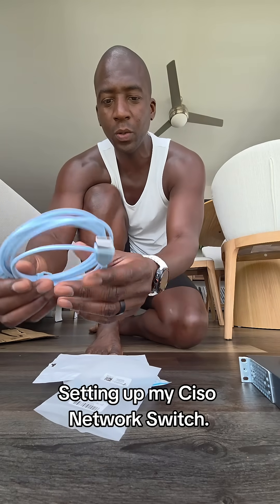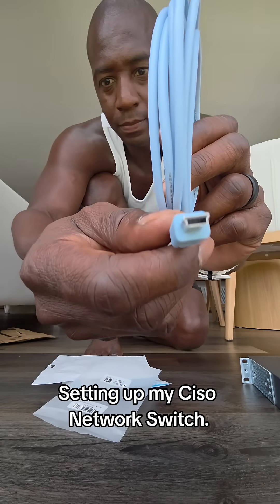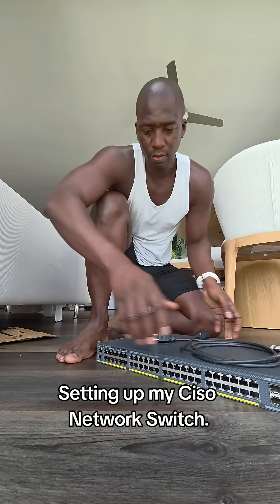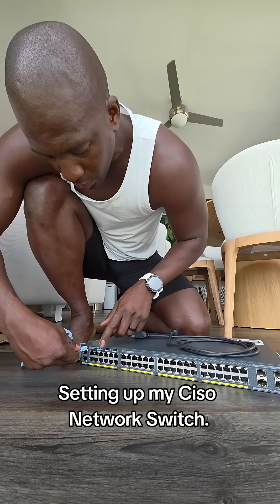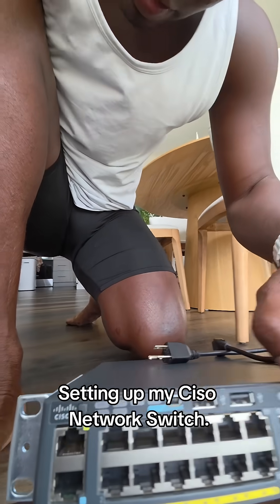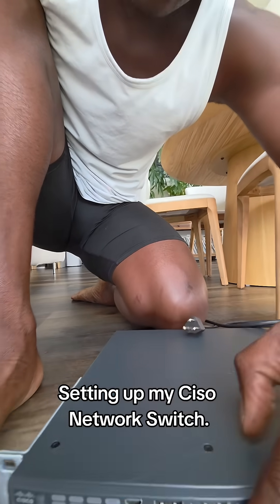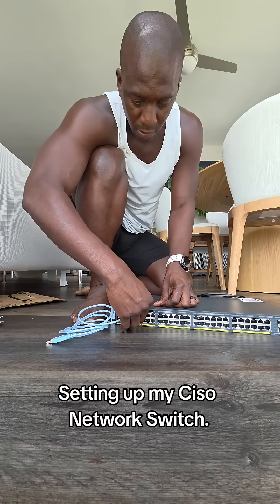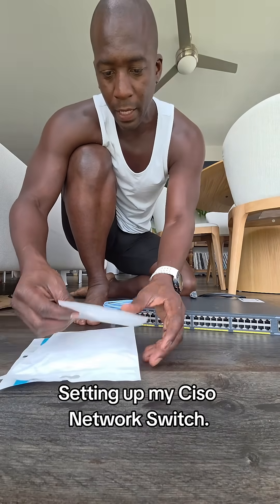This is the USB 2.0-A to USB mini console cable. This end gets plugged into the switch — I have the machine right here. This port right here is where this cable gets plugged in. Boom — and then this USB end gets plugged into my laptop.